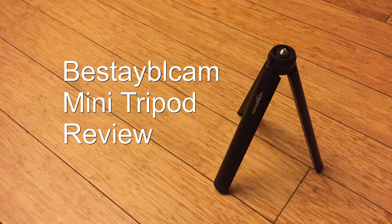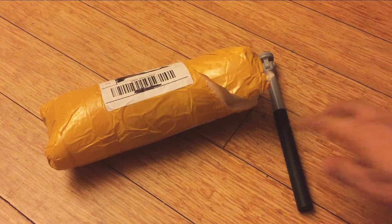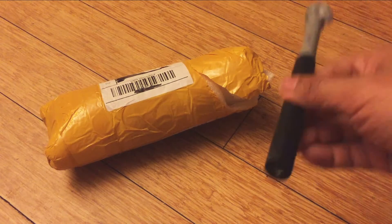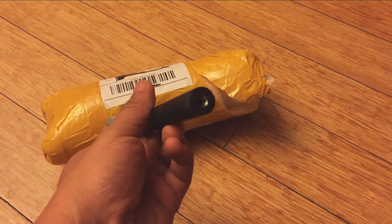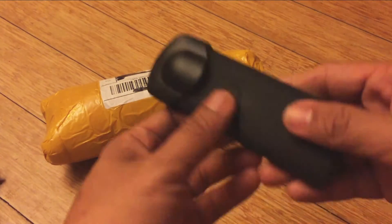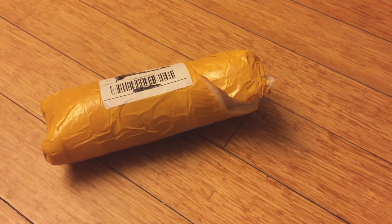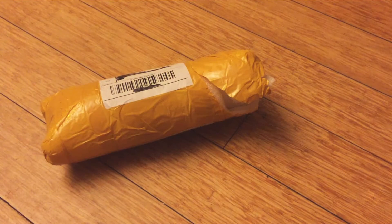Hey guys, this is 360 Roomers. Today we're going to look at a tabletop tripod. Let's say you have a selfie stick or a 360 camera — both have a standard quarter-20 tripod insert at the bottom — and you want it to be able to stand up, so you thought about getting a tabletop tripod.